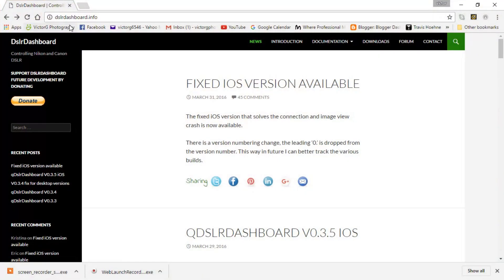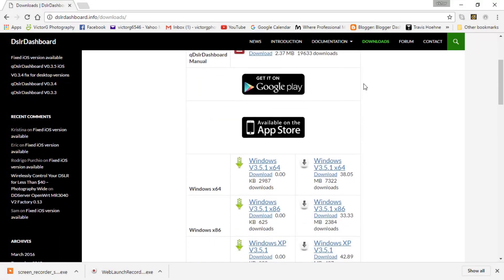Go to the internet and navigate to dslr-dashboard.info. It's going to take you to the website. On the left you have a Donate button. On the right-hand side you have Downloads, which takes you to a page where you can see the Google Play and Apple Store links for your phones.